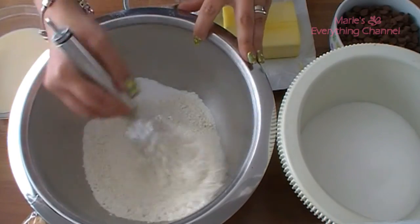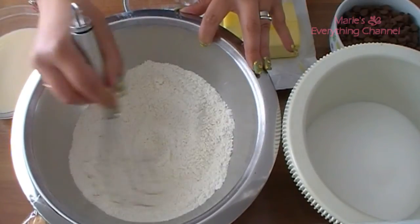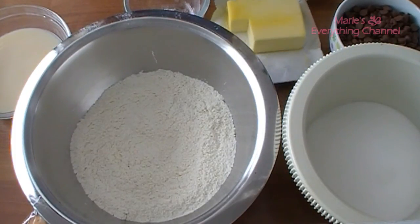I have five egg whites at room temperature. I also have two cups of chocolate chips, but I didn't like that the chocolate chips were in there because they all went to the bottom, so I wouldn't do it.